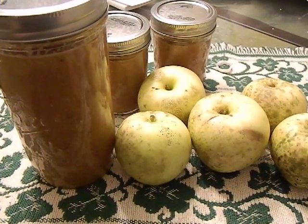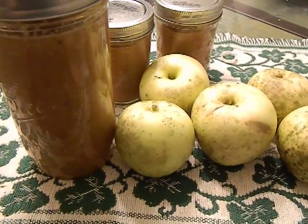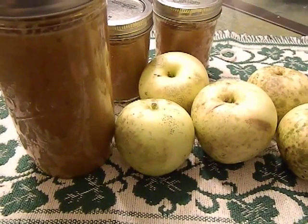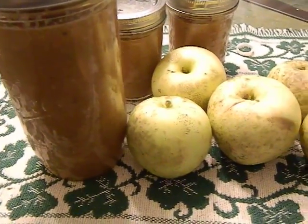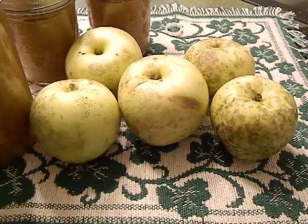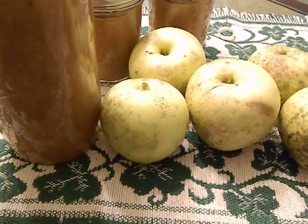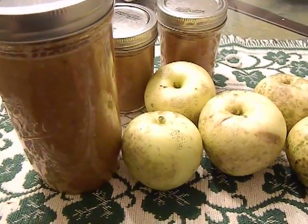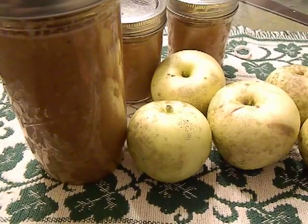Hey guys, today I want to show you my little experiment on lacto fermentation. If you don't know what it is, it's basically an old method in which you use the natural bacteria in fruits and vegetables to preserve foods, and it's kind of a new thing coming back.